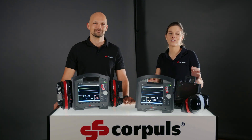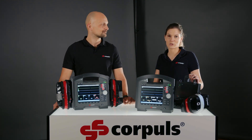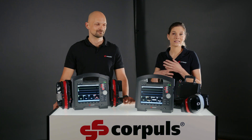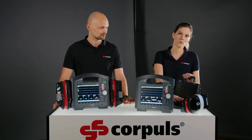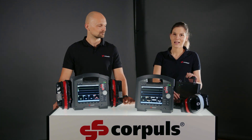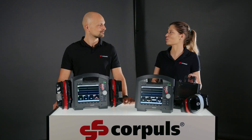Hi, welcome to a new video. Today we want to look at the modular structure of the Corpulse 3T. The device can be divided into three different parts, giving you the display, the patient module, and the defib module. Andy, could you tell us a bit about using the Corpulse 3T in compact mode?